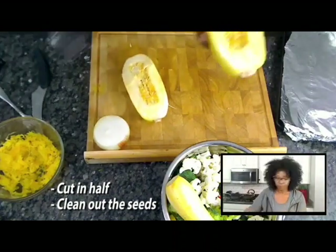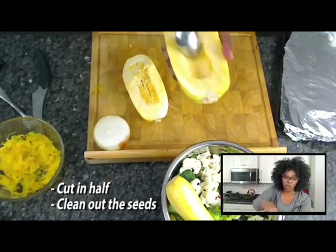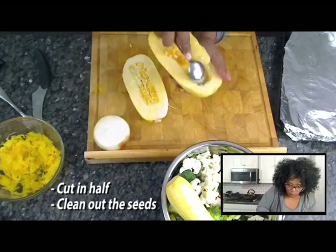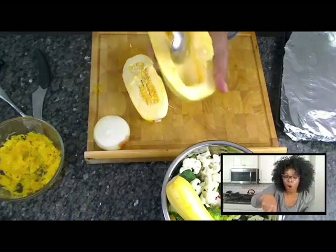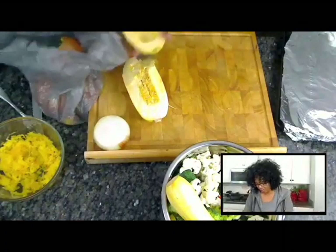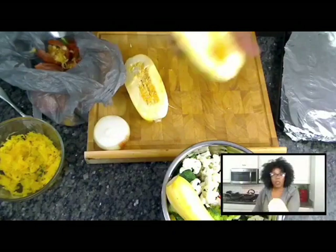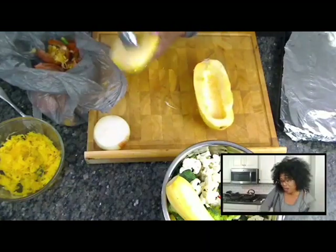So this is when you need your spoon. You're going to take and clean out the cavity, just like you would a regular squash or a pumpkin. Get the seeds out — just clean it out and scrape it so you don't remove all the spaghetti. Keep a bag handy where you can just toss that stuff right in. Just clean it out like so — nice and clean spaghetti squash. Do the same to the other side.